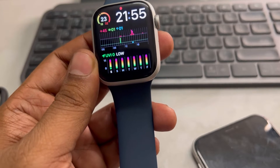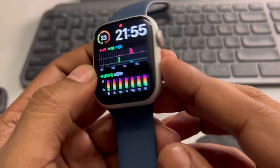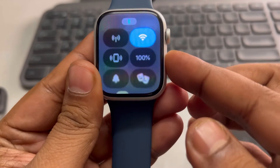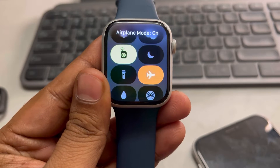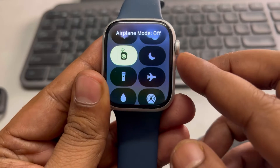Hey guys, if Apple Watch is not connecting to Wi-Fi, here are the fixes. The very first fix is just press this side button and this menu will pop up. Scroll up and here you will find the Flight Mode — just turn it on, wait for a few seconds, and then turn it off again.